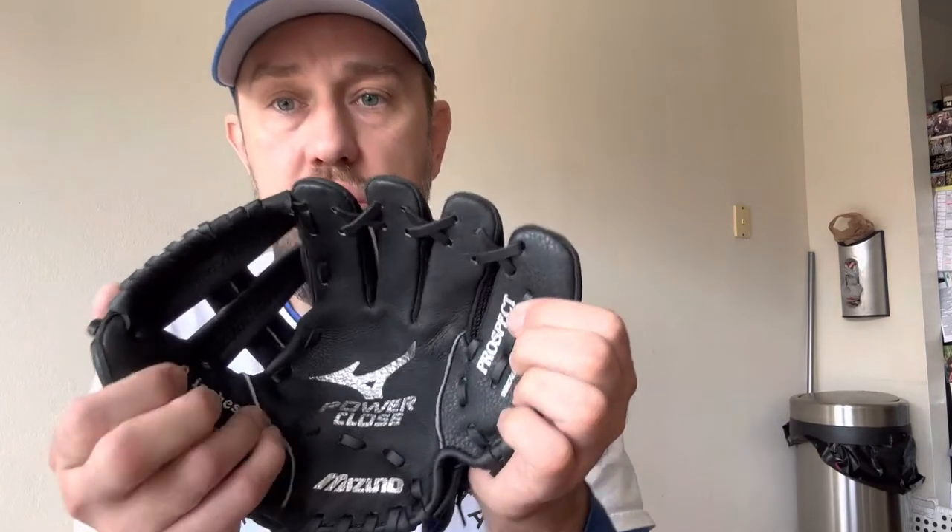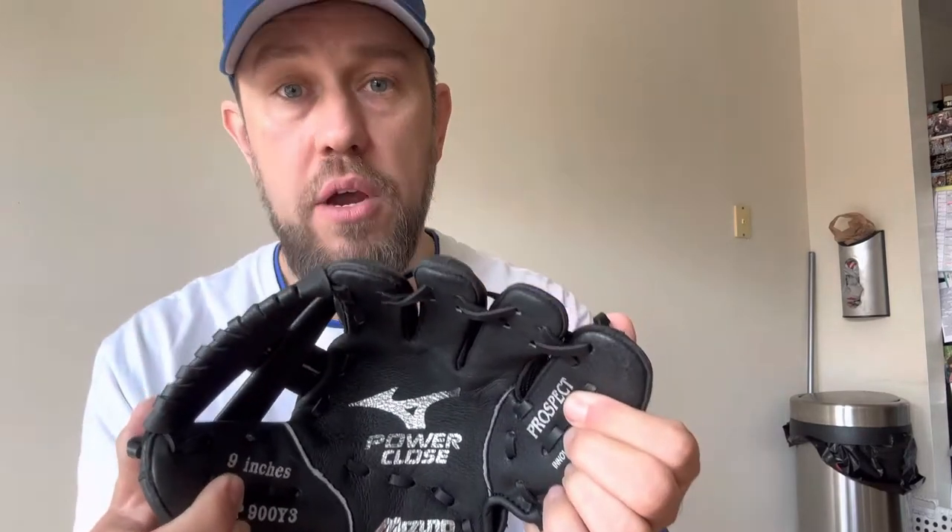The gloves I do recommend — and I have three of them here that we've used with all of our kids — are all Mizuno. Specifically, they are the Mizuno Power Close. These gloves are made of flimsy materials. I'm surprised they're still alive with no problems, but when you feel it, it's very flimsy. The benefit of this is that your little guy is going to be able to command the glove, and that's why I recommend the Mizuno Power Close.